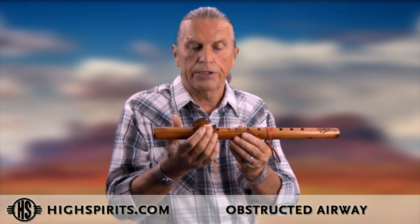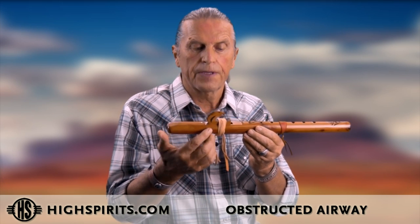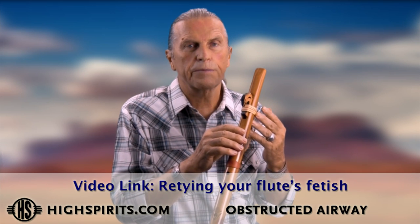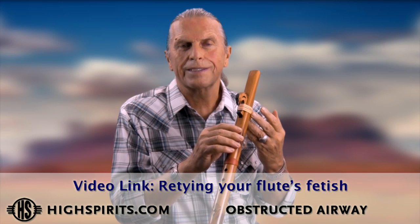If the flute stops playing altogether, there's a good chance there may be some obstruction underneath the fetish or in the air chamber. Untie the fetish, remove it, and look inside. If there's something in there, remove it and clean it out a little bit. As mentioned, we do have a video that teaches you how to untie and tie the fetish — it's very simple and a good thing to learn to really get to know the instrument inside and out.